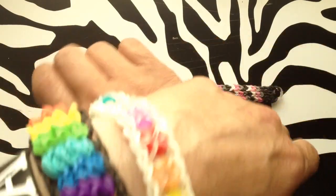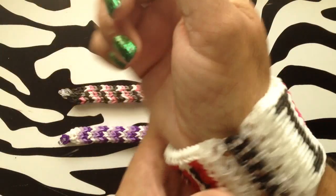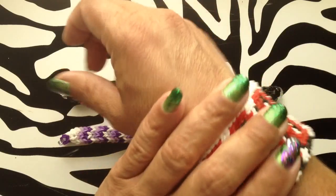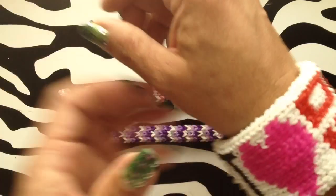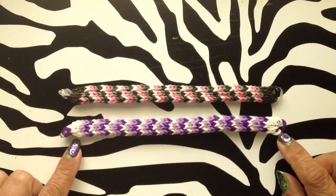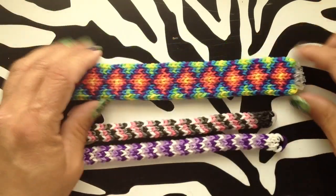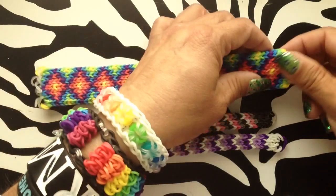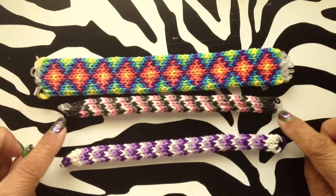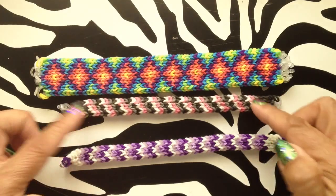It's very important, especially if you're going to do lettering or want your bracelet to be symmetrical, that you know how many rows you need. When I first started out, if you start the pattern right at the beginning it doesn't line up as well. So what I like to do is a couple of rows in a solid color to break it away from the clasp, and then have the pattern go.